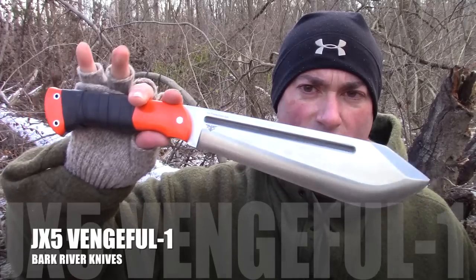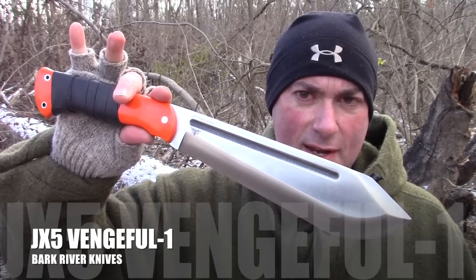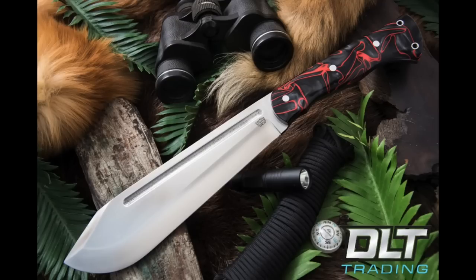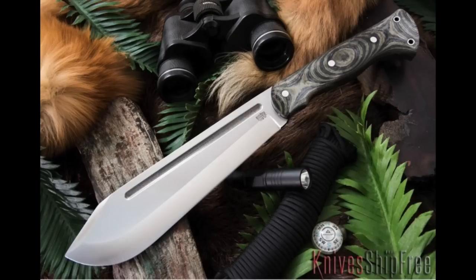Everybody, it's Chris from PreparedMind101. Oh my god, it's freaking cold. I could deal with cold, cold's fine, but this wind — that sucks. But I gotta be out here, I gotta tell you about something. So if you're watching this video, that means the JX5 Vengeful One is once again available. They're up for sale at DLT Trading and Knife Ship Free, so please use the links in the description box below, because that'll help support the channel.